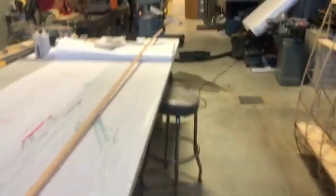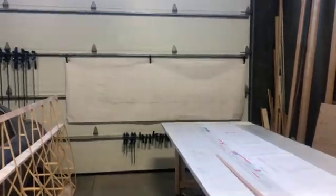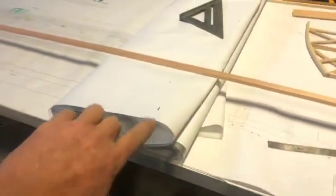Another day, another dollar spent. What I've done here — I've got my big set of plans hanging there so I can see the entire wing layout. I have my first set of plans to build the ribs and the spars laying down, and then I just roll up another set of plans on top of that.